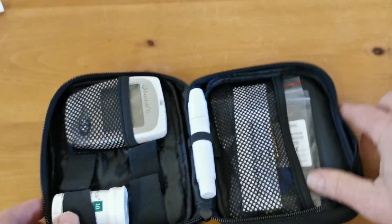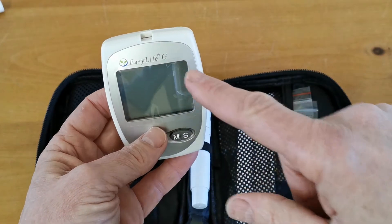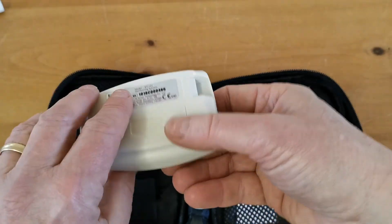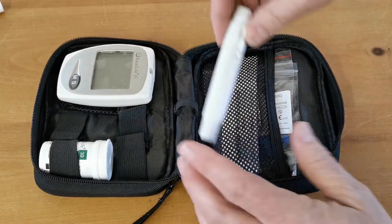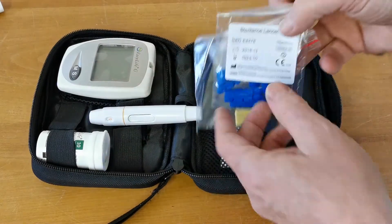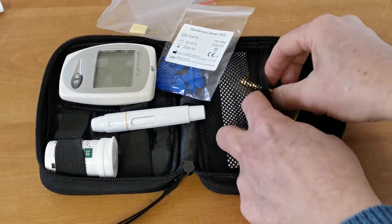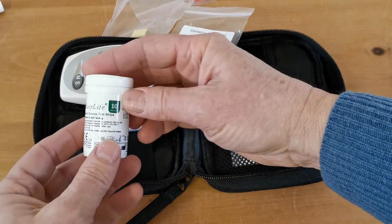Let's have a look at the contents of the meter pack. You get the digital meter, which should be branded EasyLife with G for glucose on it, the M and S buttons on the front, and the serial number on the reverse. You also get a spring-loaded lancing device for doing your blood pricks, a supply of sterile tip lancets, your test code chip, 2 batteries, and your starter pack of glucose test strips.